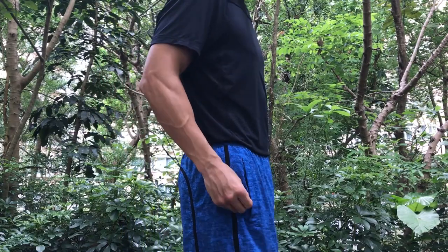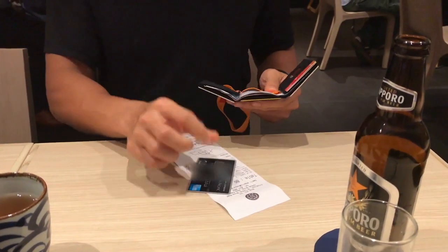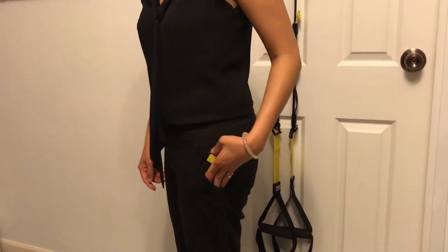Here are a few action shots of me using the Skint wallet — I use that term loosely, because how much action could there possibly be in paying for a bill at a restaurant? Having said that, the Mrs. also likes the Skint wallet, and here's her action shot.